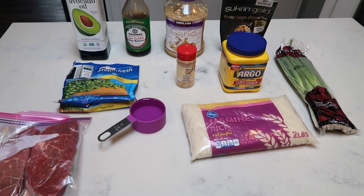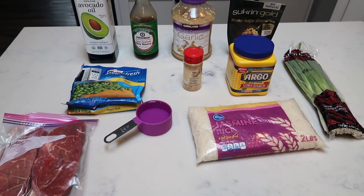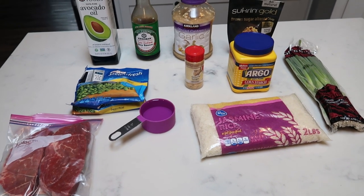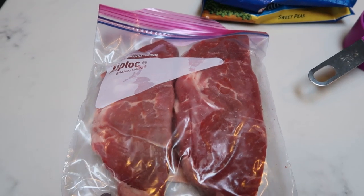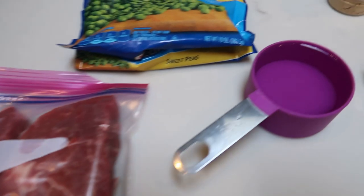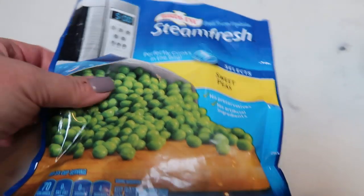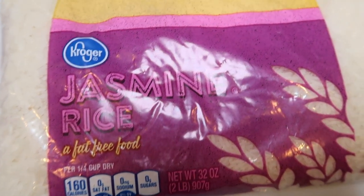For tonight's second air fryer dinner, we are going to be having Mongolian beef — kind of a cross between Japanese and Chinese flavors. Really excited! We're going to pair that with some rice. You're going to need some steak — I'm using petite sirloin, two steaks with visible fat trimmed. You'll also need water, green beans (I'm substituting peas — about a quarter of the bag), avocado oil, light soy sauce, minced garlic, brown sugar alternative, green onions, cornstarch, ginger, and jasmine rice.